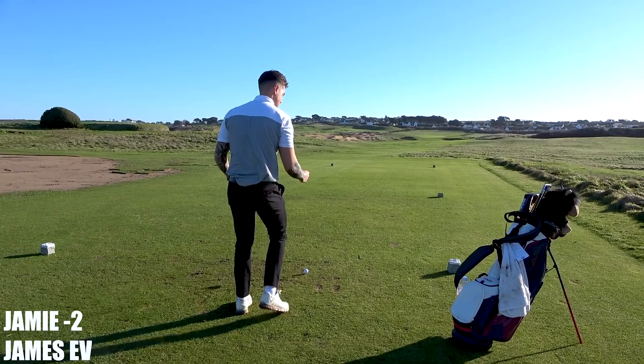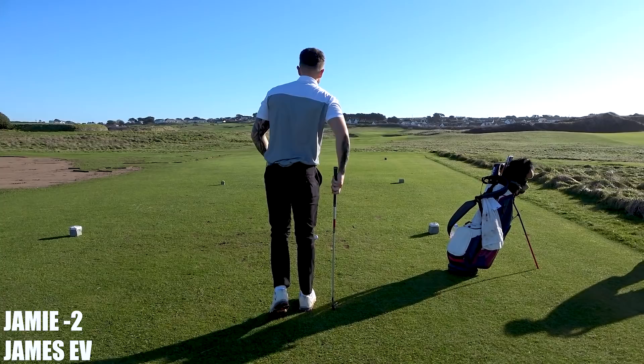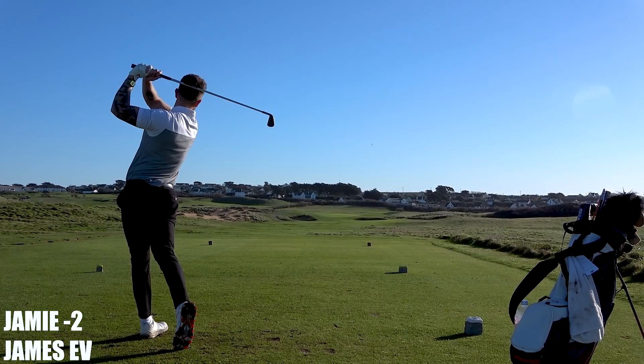All right, what club? Got a 4-iron. Yeah, I'm just going to try and do the same thing. Straight down the middle, just at that left side.